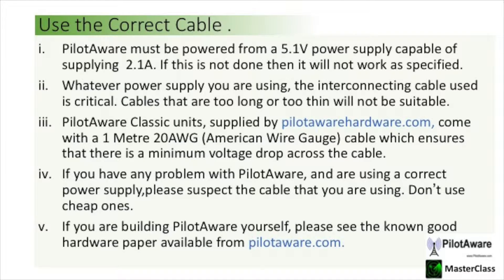Once you've determined that you have a powerful enough power supply it's now time to look at the cable. PilotAware Classic units are supplied with a 1m 20 American wire gauge cable which ensures that there is a minimum voltage drop across the cable. Cables that are too long or too thin will not work properly. With an incorrect cable your PilotAware will work but it may suffer from GPS, Wi-Fi and transmitter dropouts. So if you know that you've got a correct power supply and you're still having problems with PilotAware then suspect the cable.